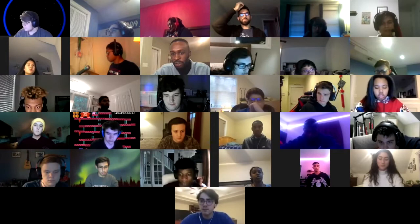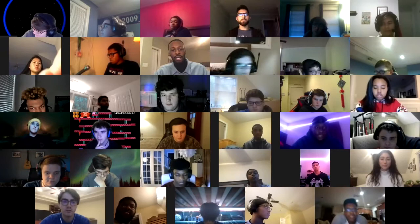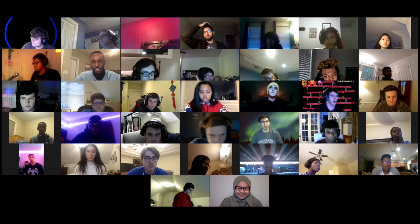I want to introduce you all to Lisa Regula and Cooper Edmonds coming in from Duke. I'll let them introduce themselves. If you could just say your name, what year you graduated or are currently in, your major, where you're from, and a fun fact about you. Let's start with Lisa.